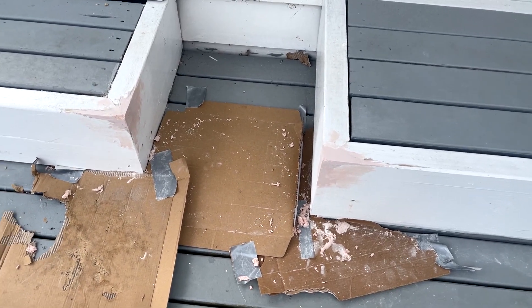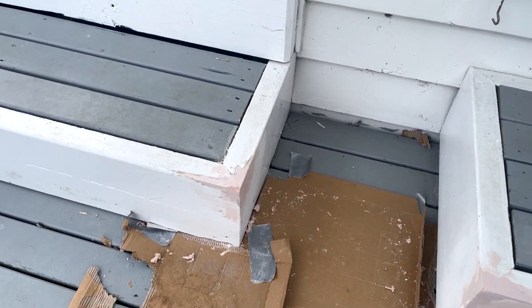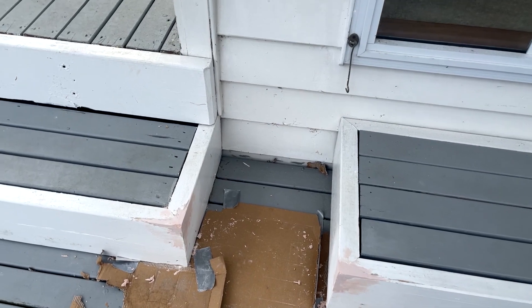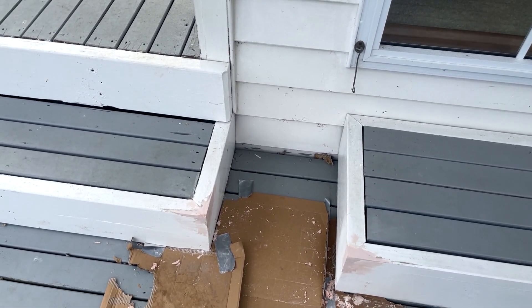We've just got a new dog and the dog has actually bitten off the corners of these bits of decking, so we're just repairing them. That's one good thing you can do with wood — and obviously wood that's painted — so once you paint over that you shouldn't be able to tell the difference.